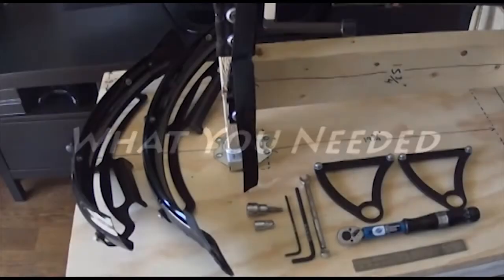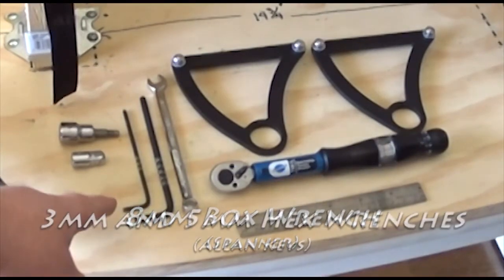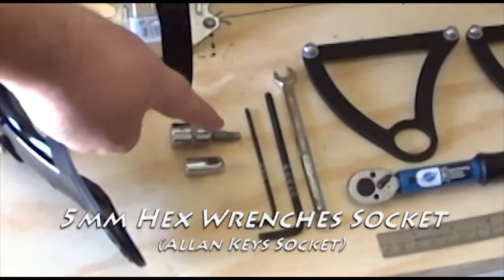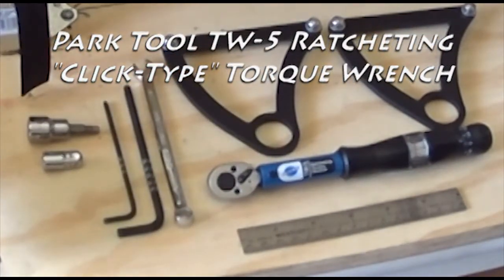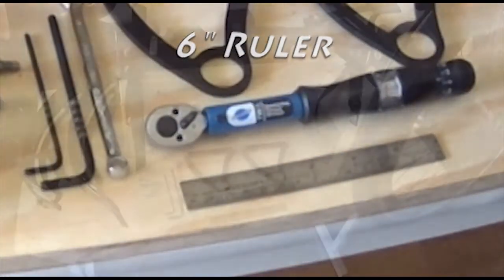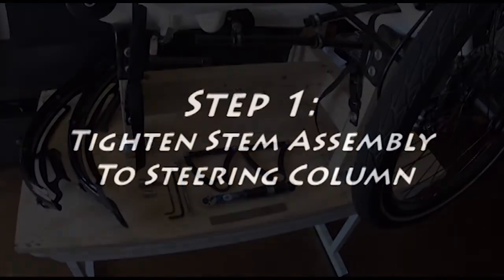So if you decide to put on fenders, this is what you're going to need: the Catrike fender assembly, an 8 millimeter box wrench, a 3 and 5 millimeter allen key wrench, a 5 millimeter allen key socket plus the adapter that goes from a 3/8 inch socket to our half inch driver on our TW-5 ratcheting torque wrench, a ruler — in this case a 6 inch metal ruler — and finally a trike work stand. This is our very simple work stand made out of wood. If you haven't made one yet, check out our video as well as our free plans that we'd be glad to send you.